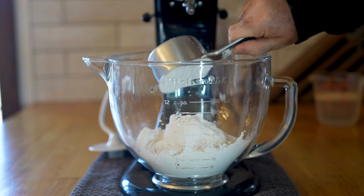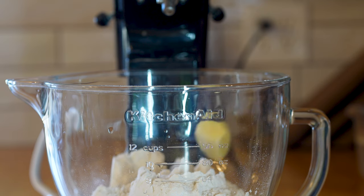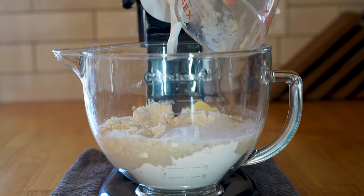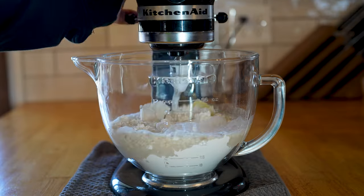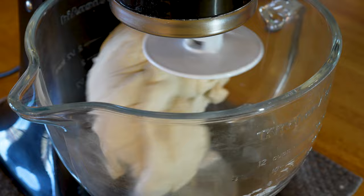While those little beasts are foaming, add four cups or 480 grams of all-purpose flour to your stand mixer with about two tablespoons or 28 grams of butter and one and a half teaspoons or around five grams of salt. Add in your foamy beast water, attach your dough hook, and let that machine beat the shit out of your dough for about eight to ten minutes or until it becomes nice and smooth.